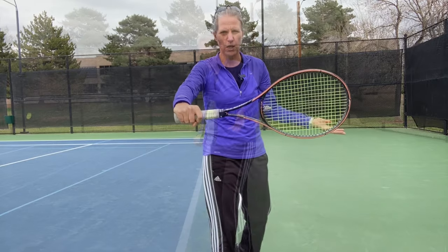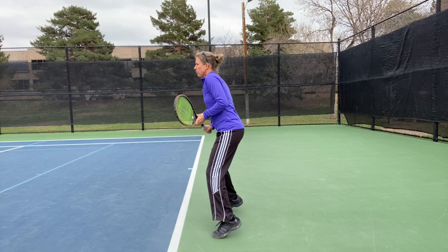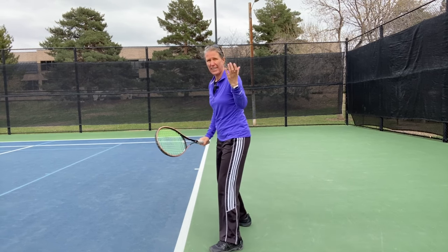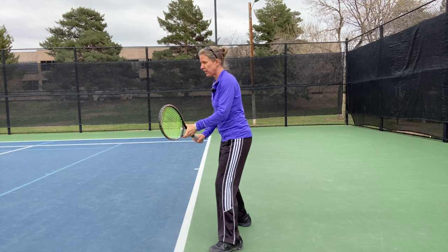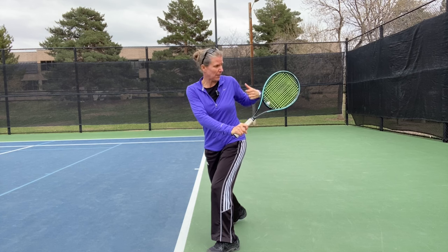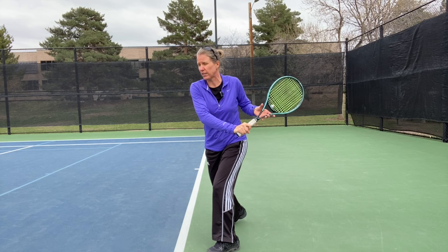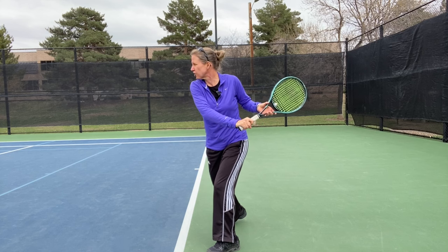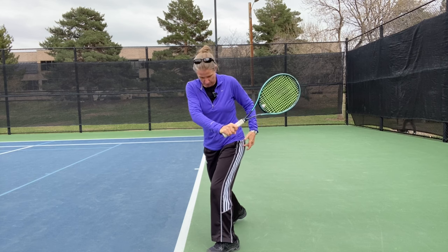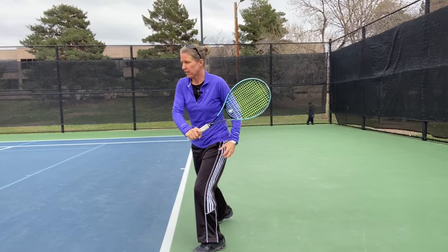Other checkpoints: number one, I always start with a split step and an athletic ready position. Number two, my left hand is very active in helping me prepare for that shot. You see that my left hip and left shoulder are coming back, and I'm looking over my right shoulder. When I learned my one-hander, it was literally touch that chin to my right shoulder, because now I'm perfectly lined up.